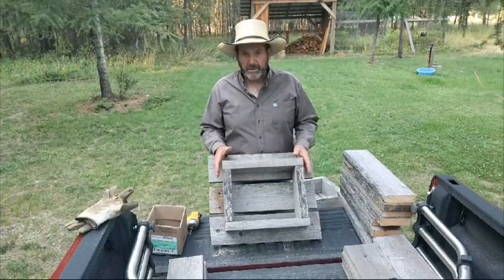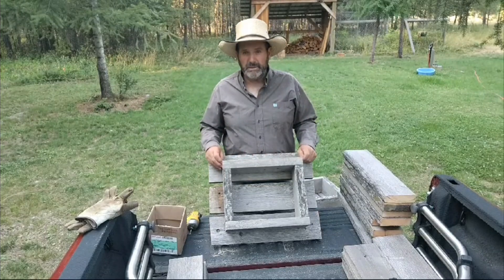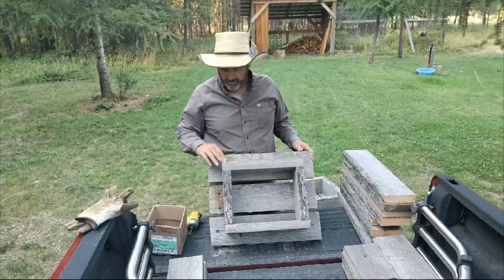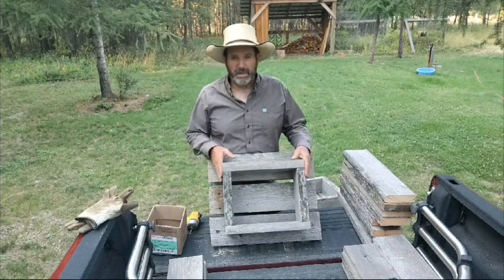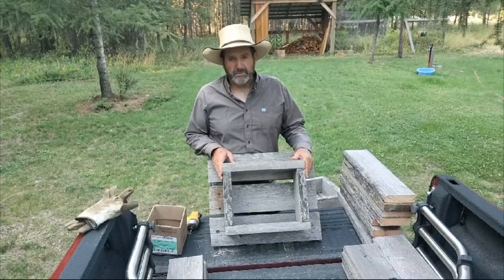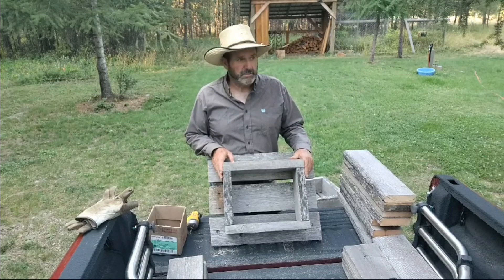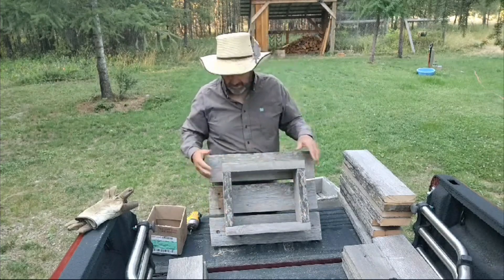Then, after I build them, I take plumber's tape — or you could use some construction bands, either one — and go around the outside of them, all the way around, and then screw it off with some little short roofing screws. It works great. It makes your box stay together a lot longer because salt's hard on your screws and everything's hard on them. Cows are hard on your boxes. Every once in a while I run over one in the winter because I can't see it covered with two feet of snow, but they'll take it if you put a metal band around the top.